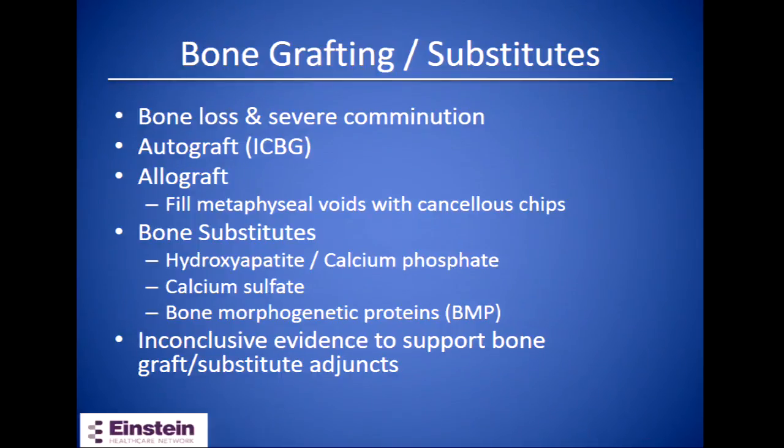Surgeon preference: bone graft or bone substitutes can be used to help stabilize reduction. This is usually placed in the metaphyseal area to support the articular surface. Most commonly for autograft, iliac crest bone graft is used. Allograft options include cancellous chips packed into the metaphyseal void. Bone substitute options consist of hydroxyapatite, calcium phosphate, calcium sulfate, and BMPs. There is inconclusive evidence whether these bone grafts or bone substitutes have a significant benefit as an adjunct in these fractures.